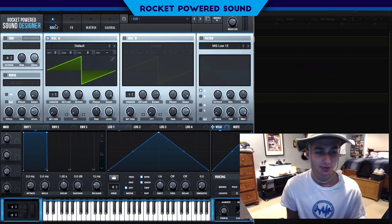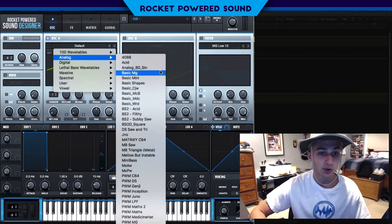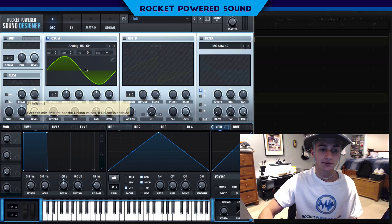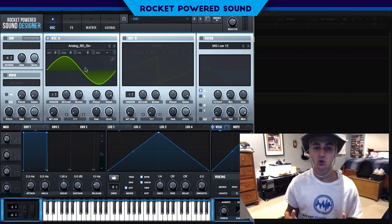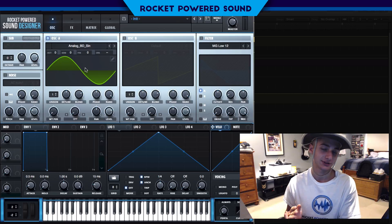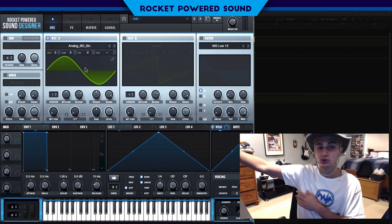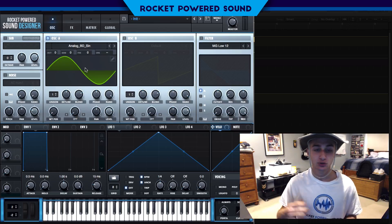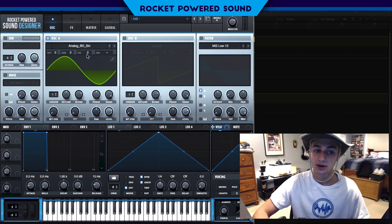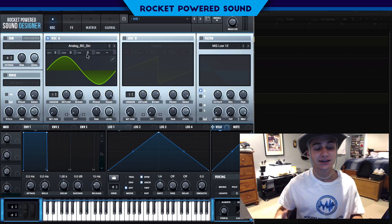First things first, we're going to be rocking a sine waveform on oscillator A. The reason a sine waveform is so perfect for this sound is because the sine isn't doing the dirty work — it's really going to be providing a foundation for the effects, which is going to make the bell effect. We don't even want the sine to really be that visible.